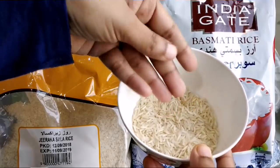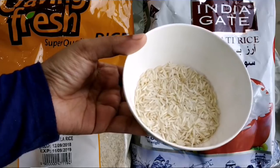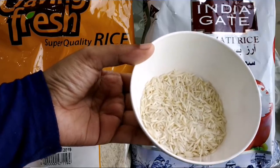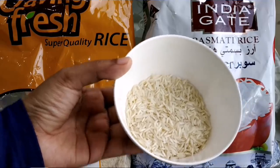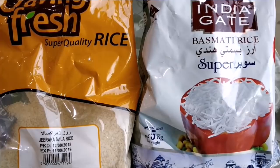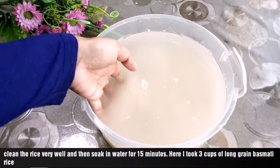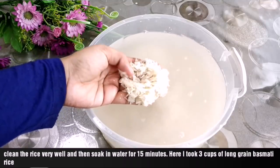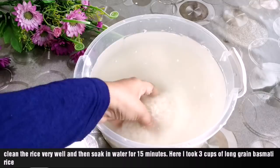In Nautil, there is UCR basmati rice — this is a long grain basmati rice. If you want to use any brand, you can use a quality brand. This is about 3 to 4 cups of basmati rice.